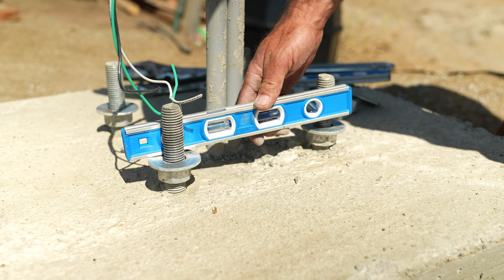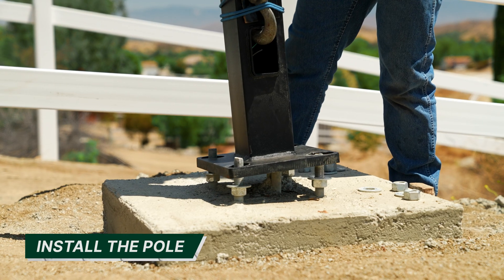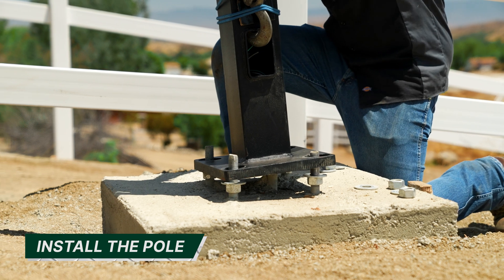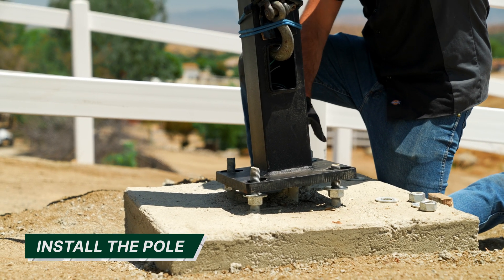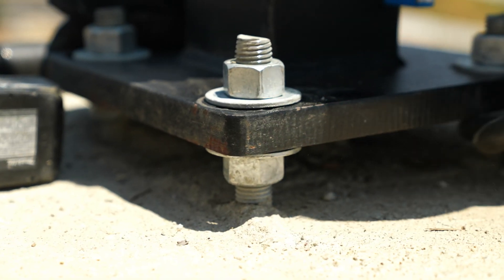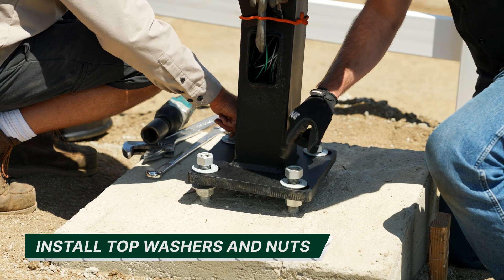Be sure to level each side and both diagonals. When checking for level, the bubble should be centered between both lines on the level. Once all measurements are level, you are ready to install your pole. The pole should be set directly on the leveling washers and not touching the concrete footing. The pole base should be resting flush on all leveling washers; if not, adjust the leveling nuts until they are flush against the pole base.